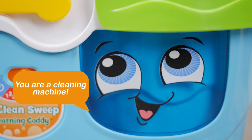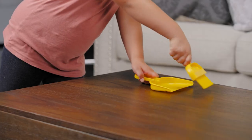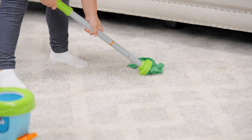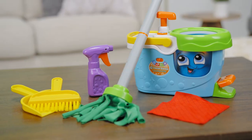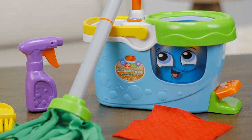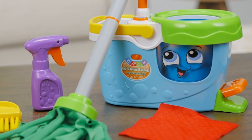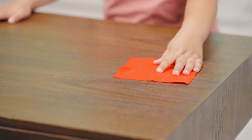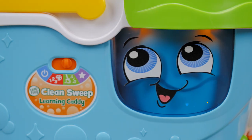You are a cleaning machine! Learn colors and counting while following the caddy's cheerful instructions to complete chores. Oh no! Sticky fingerprints all over the wall! Grab the red cloth and purple bottle to clean it! Dance and clean to fun beats and songs.